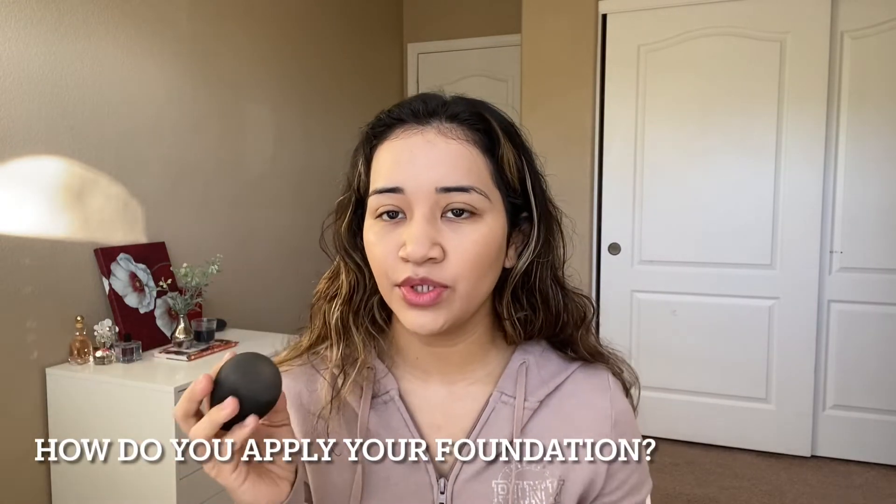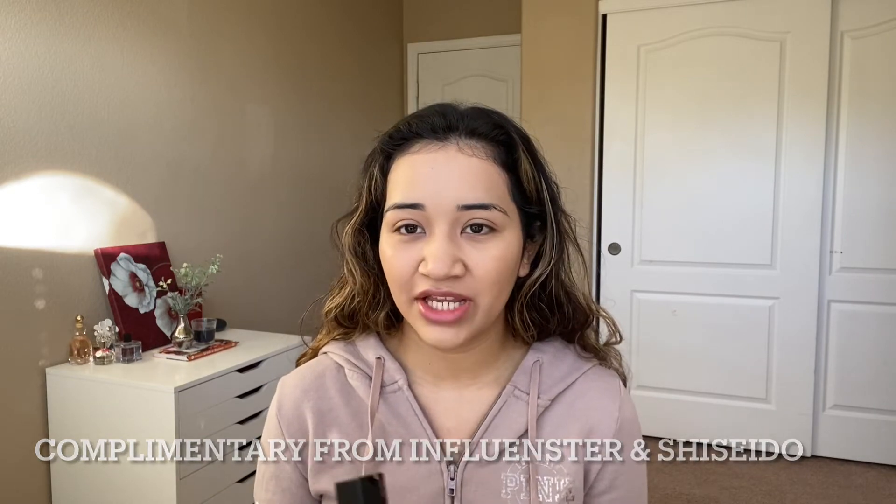So what do you guys use to blend out your foundation — a brush or a sponge? Comment down below what you're using, whether it's a sponge and what brand, or a brush and what type. My skin looks so good; I really love this foundation so much. If you guys are going to splurge on a foundation, I definitely recommend this one — it's about $46.